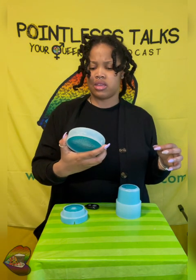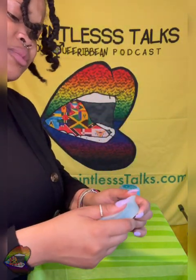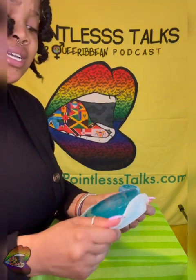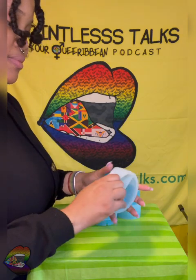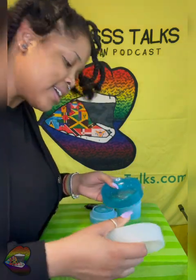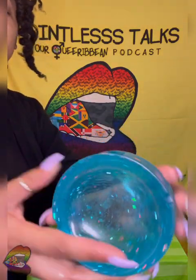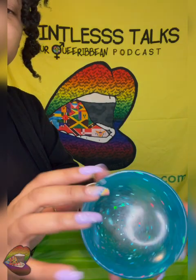Welcome back — my scrunchie just failed me so don't mind my hair. I'm gonna do this real quick. We got three unmoldings, well technically three unmoldings but two items. I'm really excited about this one. It's just a simple blue glittery round ashtray with two holders.